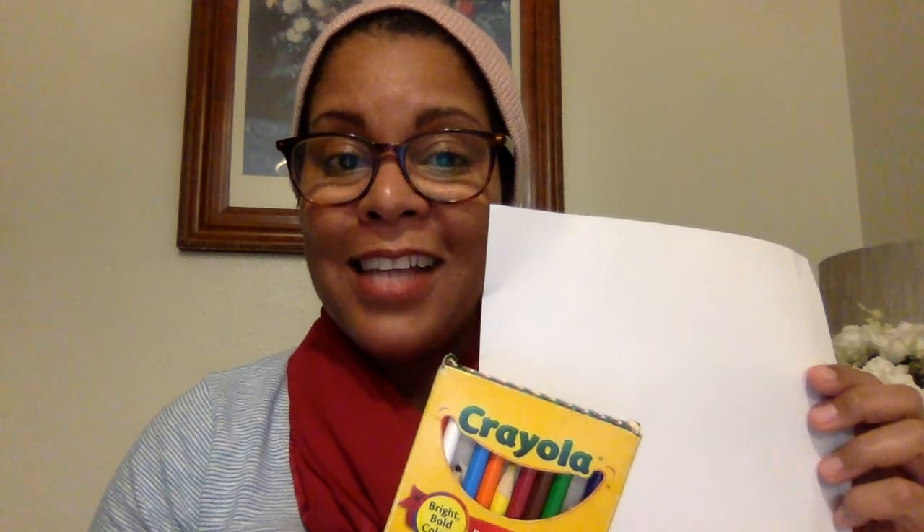Then you are going to ask your parents for a piece of paper, colored pencils, or crayons, and you can draw your favorite season. Have fun! Bye friends!